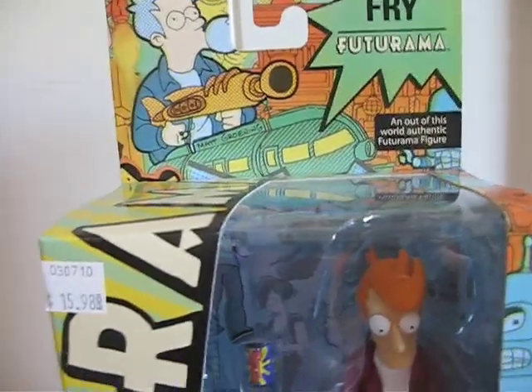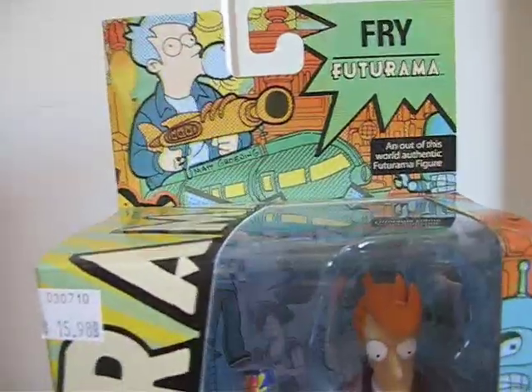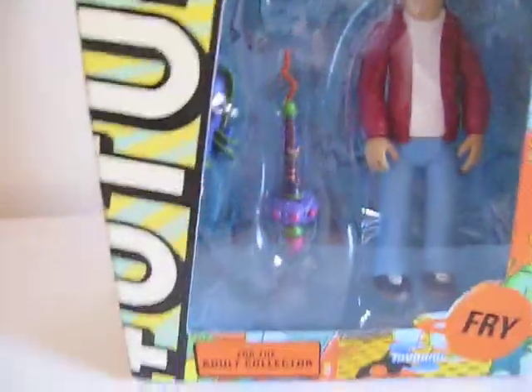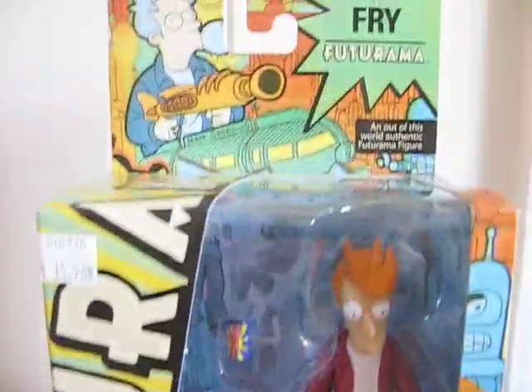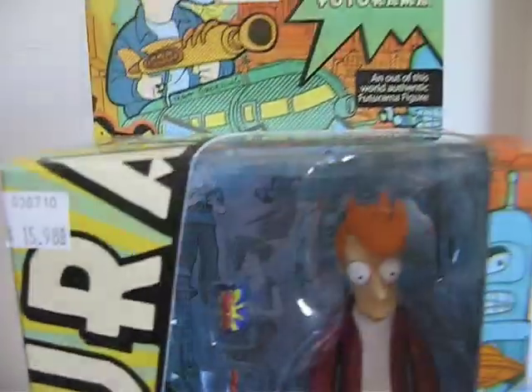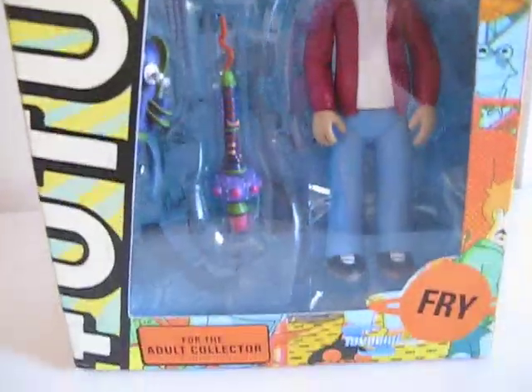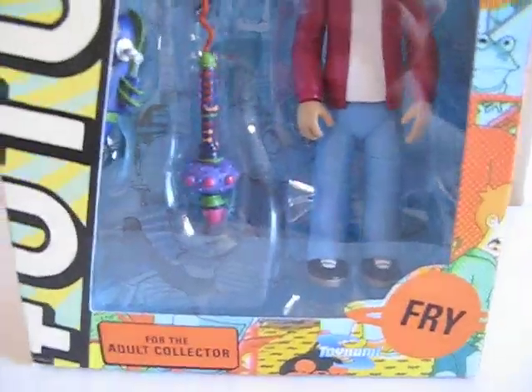Today I'm going to give you a detailed look at Fry from Futurama — Philip J. Fry. After watching a review on this guy, I had to get him. Got it at my local comic shop; didn't cost me $15.98, it only cost me $14 out of the store. And this is the reissued version.